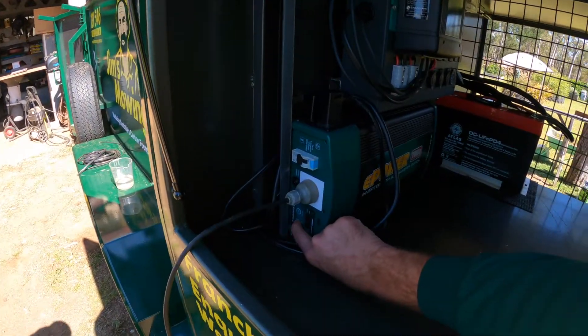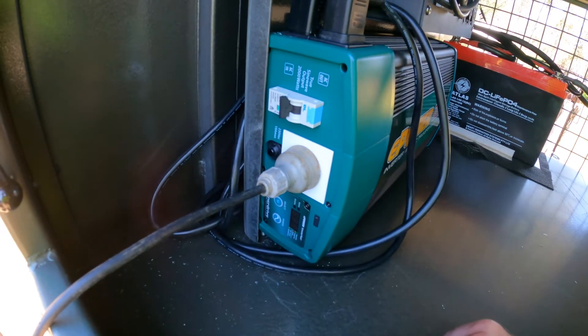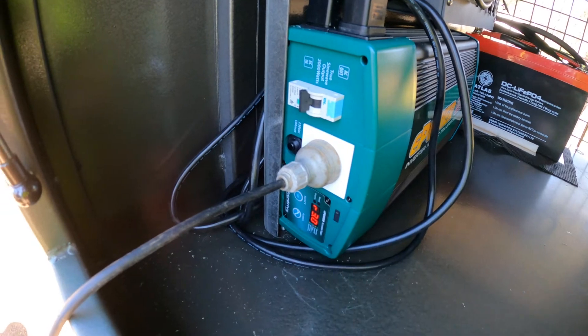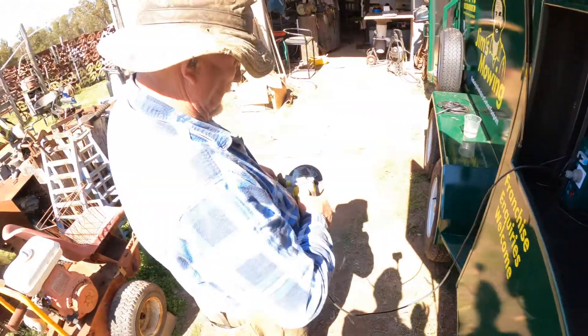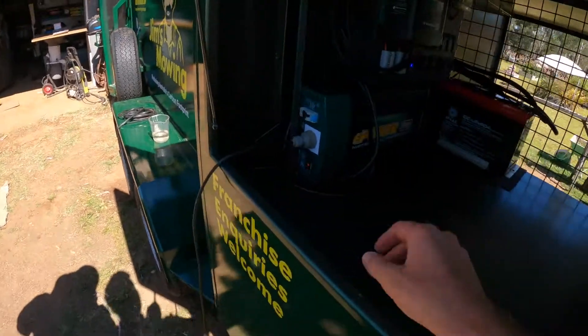So now we just turn this one on. Got to hold and turn it on — that's probably going. There we go. Got the grinder out. Nothing there at the moment — that's because Landon's fiddled with this.